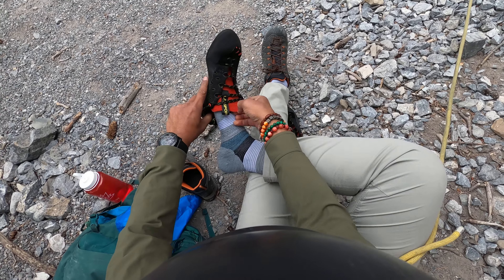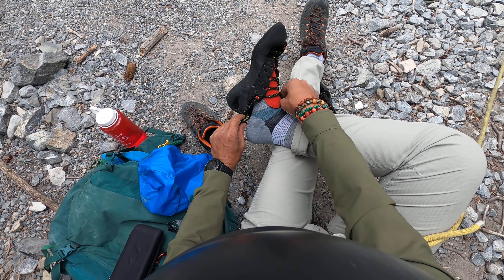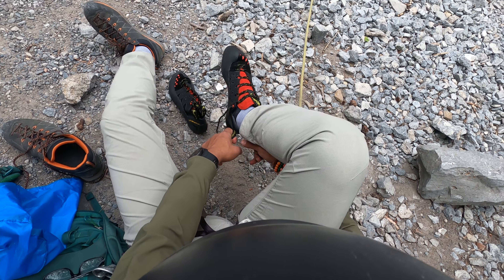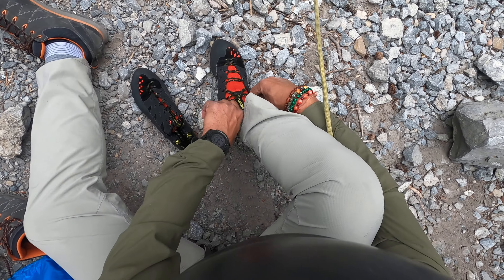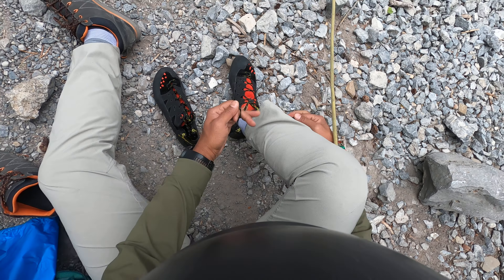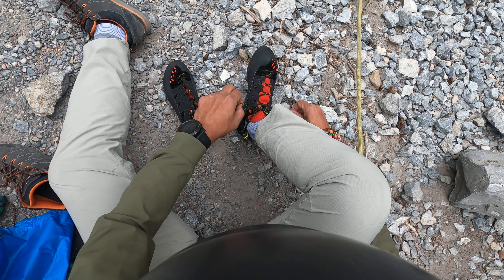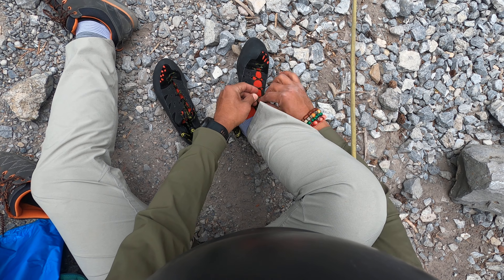Let's see if it fits me. So Lori asked me to first do the route with my approach shoes and now the same route with these rock climbing shoes.